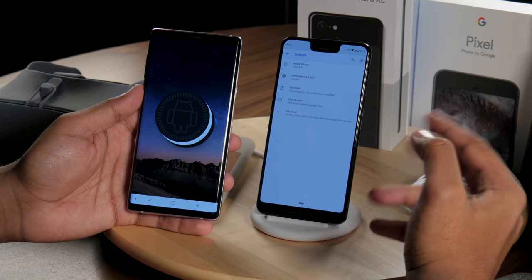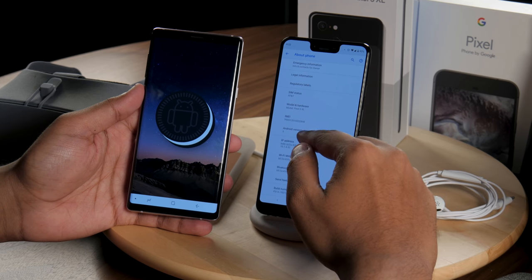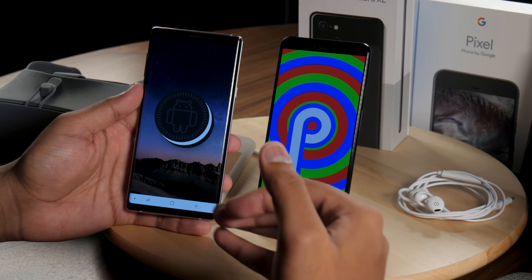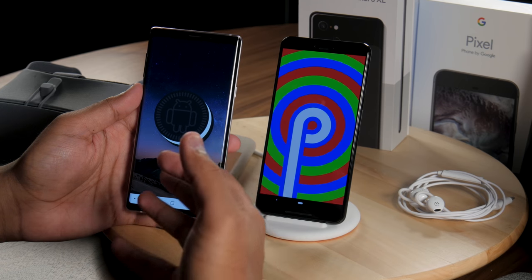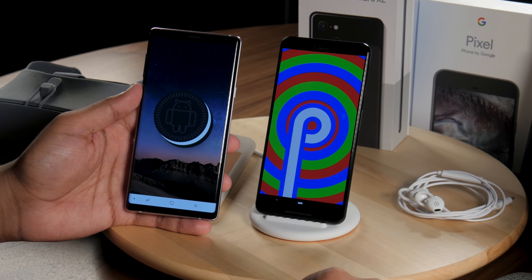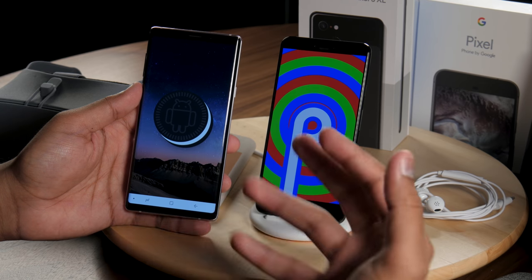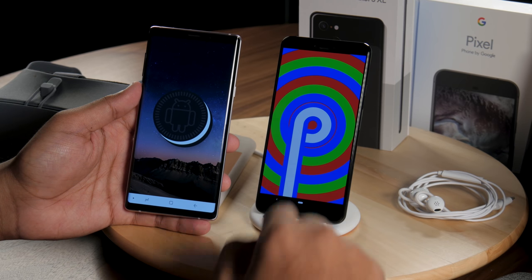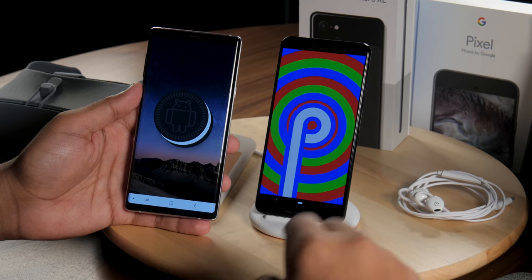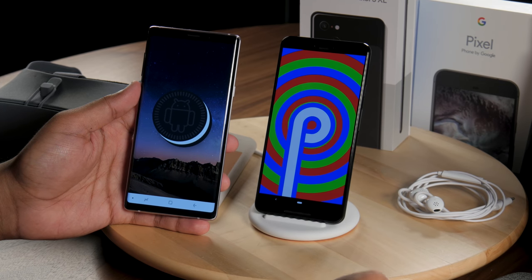One of the best reasons to own a Pixel 3 XL is software updates — you get fast Android version and security updates from Google consistently and on time, in a way you can't find on most other phones. We're on Android Pie, the latest version, while the Galaxy Note 9 ships with Android 8.1 Oreo, with Samsung's update potentially coming end of year or early next. With the Pixel 3 you always get updates right when Google pushes them out.